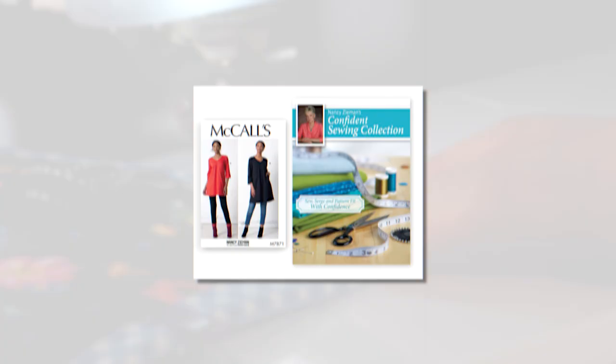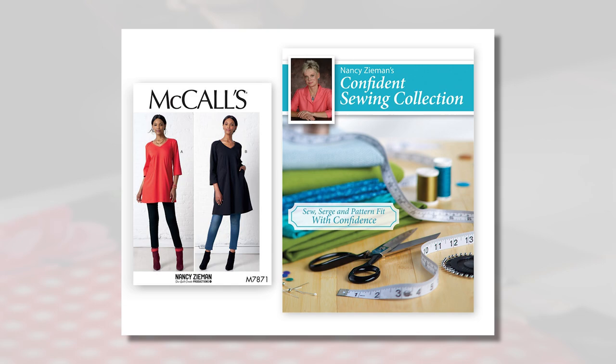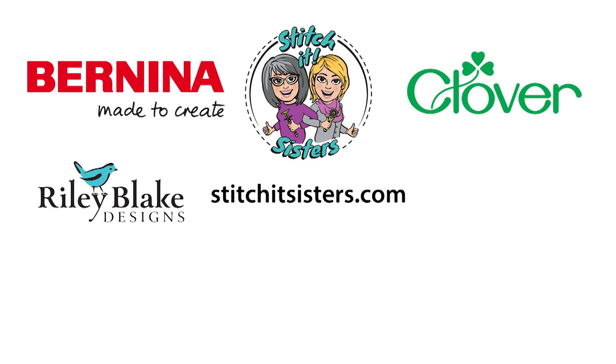We've covered the basics of altering our McCall's 7871 knit dress pattern with Nancy's right size fitting techniques. Reference Nancy's Confident Sewing Collection book for all of Nancy's pivot and slide pattern fitting methods, including skirts, jackets, and pants. We hope you enjoyed the Stitch It Sisters project — you'll find Nancy's Confident Sewing Collection book along with pattern fitting supplies at stitchitsisters.com. Be sure to tune in again next time for another Stitch It Sisters sewing adventure, and connect with Stitch It Sisters on our social sites. Stitch It Sisters is made possible by Bernina, Clover, Riley Blake Designs, OESD, Oklahoma Embroidery Supply and Design, and ShopNZP.com.